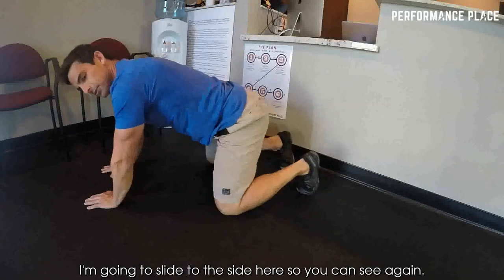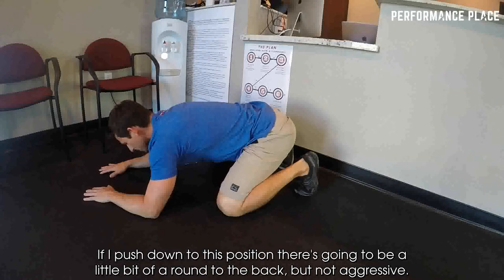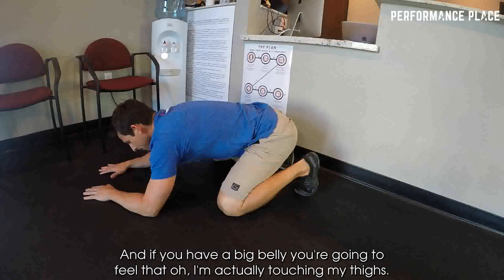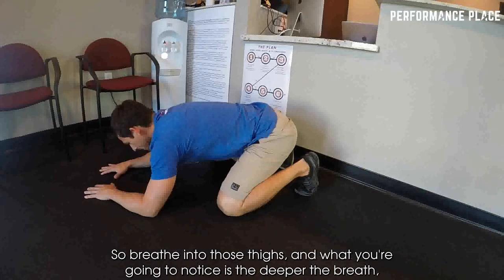I'm going to slide to the side here so you can see. If I push down to this position, there's going to be a little bit of a round in the back, but not aggressive. At this point, all we're going to do is just breathe into our pockets here. And if you have a big belly, you're going to feel that you are actually touching your thighs, which is okay — that's a great feedback tool. So breathe into those thighs.